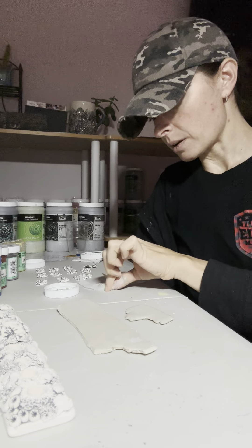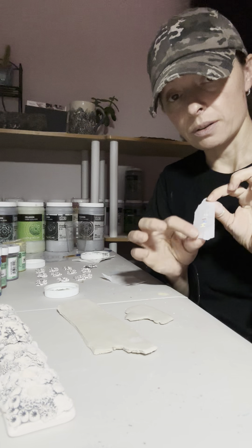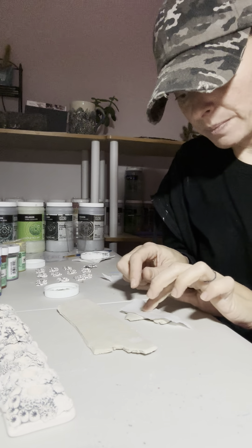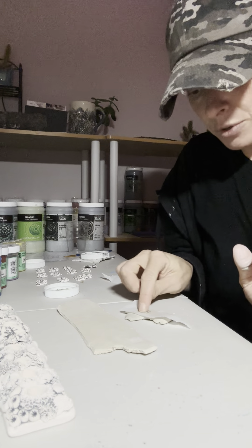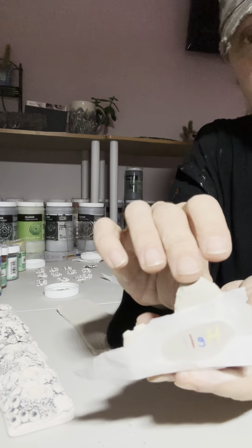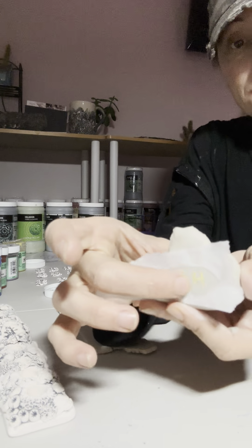I have two little pieces here that I made for you. I just wrote the word 'hello' on them in different colors so you can see how the colors transfer. And this little piece I'm going to do in black. I just want to show you it's regular underglaze, and I just make sure that there is a good amount that is transferred to the paper.